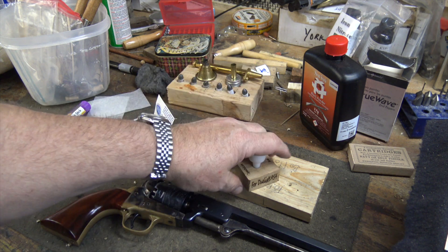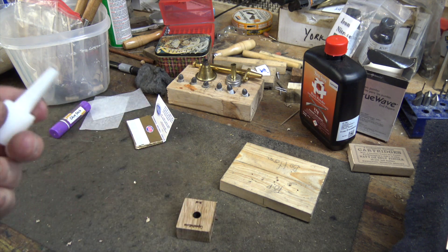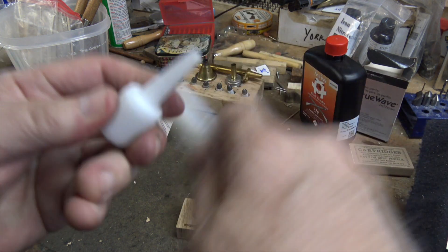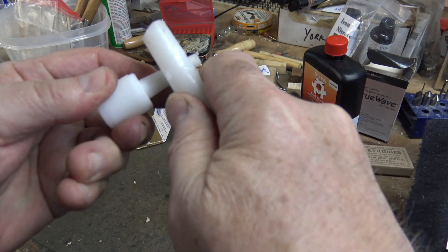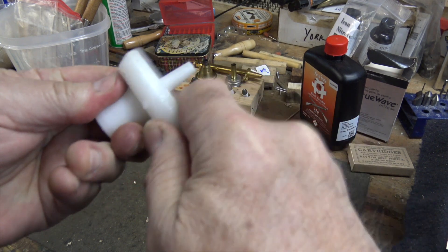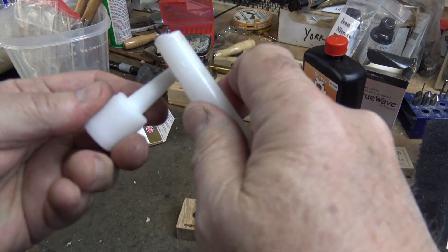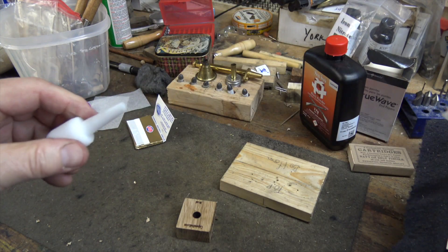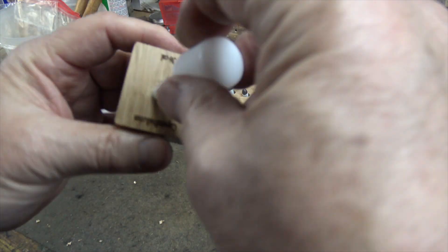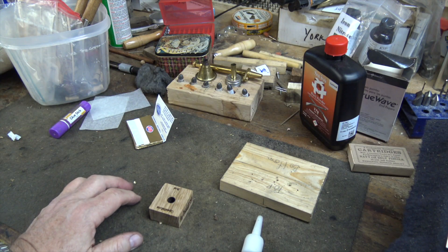Cap'n Ball recommends that you wax up the mandrel. I'm just going to do that by rubbing it with a normal paraffin-type candle. This is to help keep the glue from sticking to it. Once you've rubbed it up some, just go ahead and polish it in the hole and everything is good.